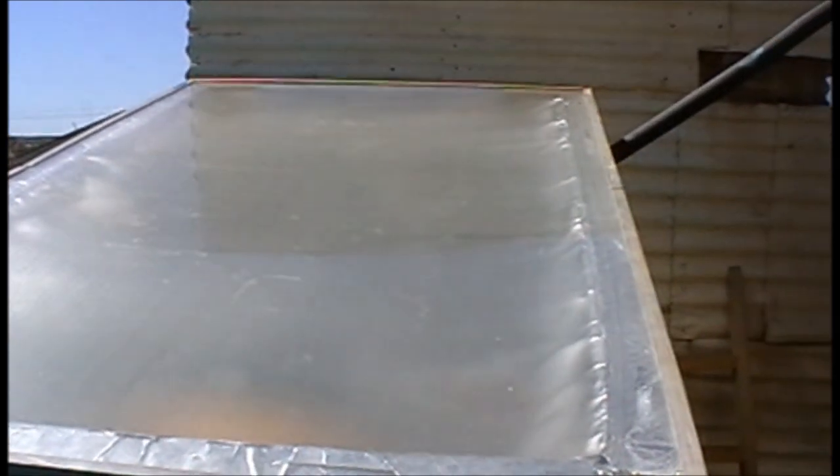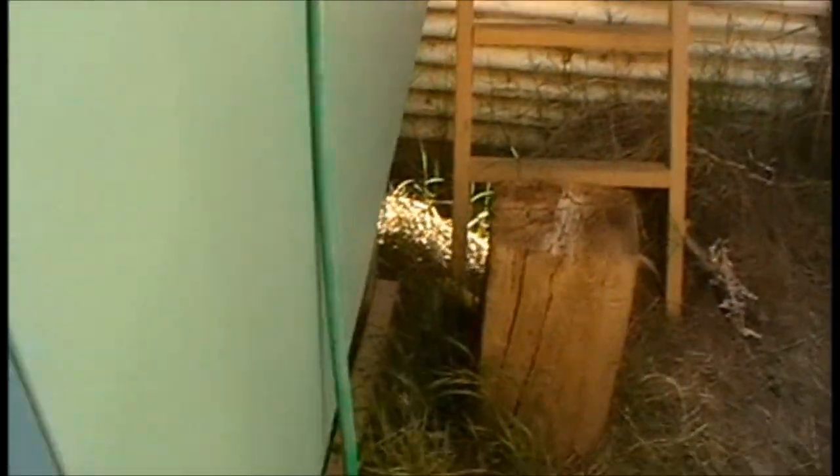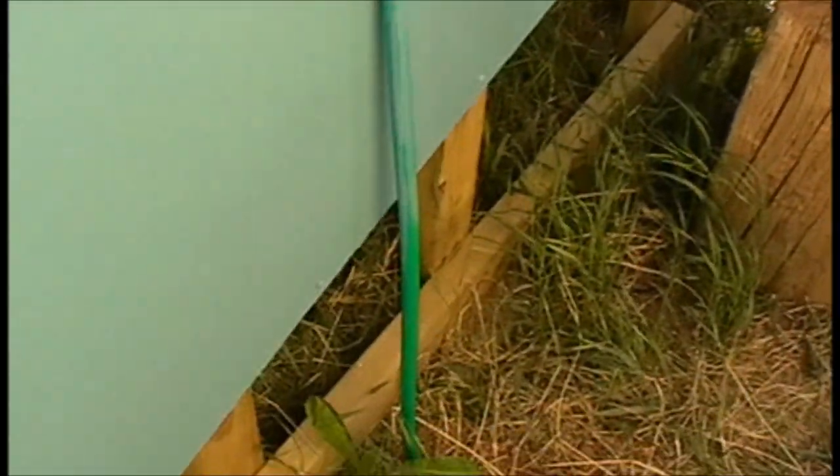You can't really see through it, but inside that is a 250-litre hot water cylinder. Here's the inlet — cold water straight off the mains.